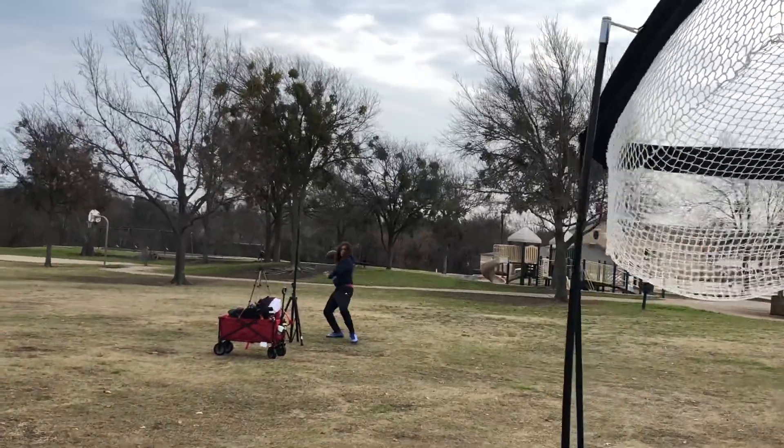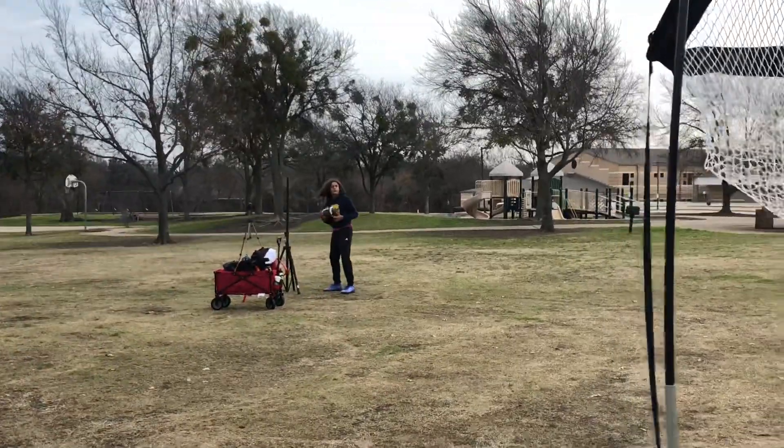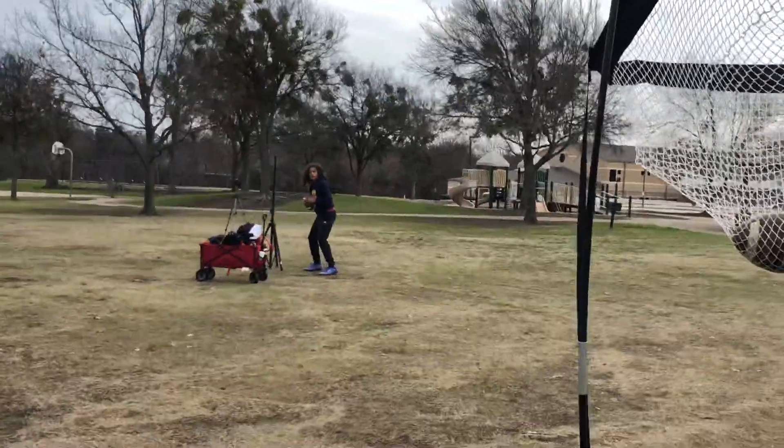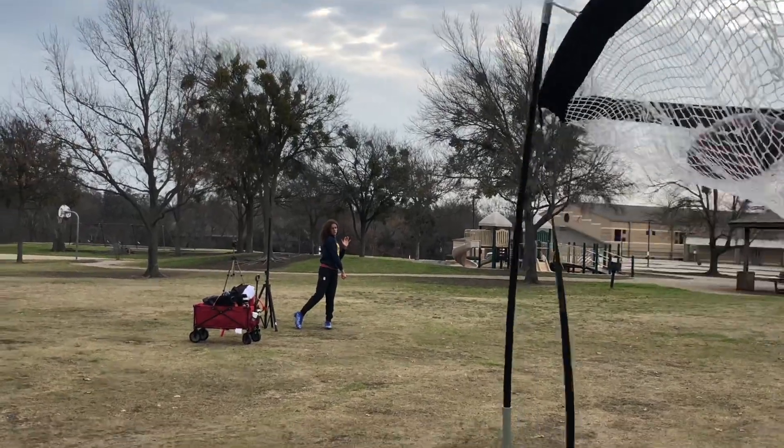Don't force the upper body around — let it go with the lower body. Good. Let the upper body go with the lower body. That low side should bring your hips and your shoulders. There we go. Good.